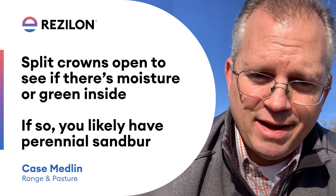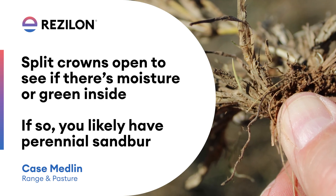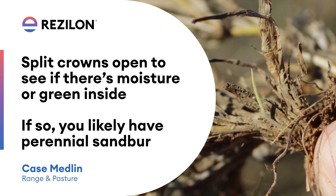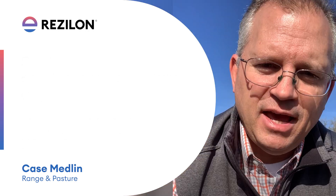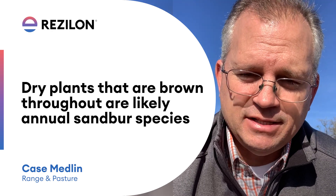The other thing you can do is split those crowns open. Use a knife or some type of cutter and split those crowns open. If you have any moisture down in there, or you see any green material down in the depths of that crown, then that's probably going to be a perennial plant. If everything crumbles apart and you see no moisture, that's probably an annual species of sandbur.